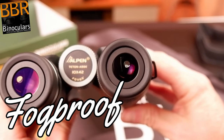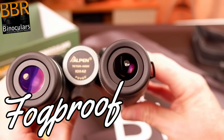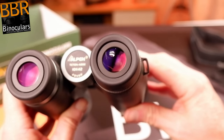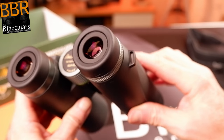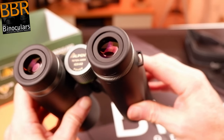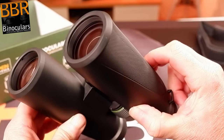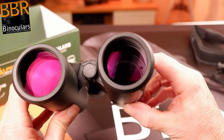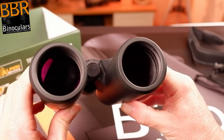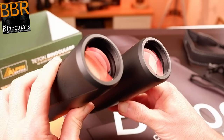On top of that, having a fully sealed binocular has enabled the manufacturer to take out all the air from inside the binocular and replace it with a dry nitrogen gas. This completely moisture-free gas prevents any condensation from forming on the internal lens surfaces, protecting the binocular from fogging, which can and often does occur when you move from one extreme temperature to another — for example, on a cold winter's morning when you move from your warm house out into the open.